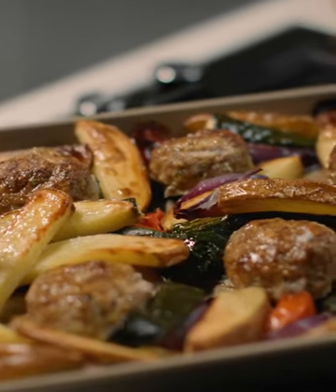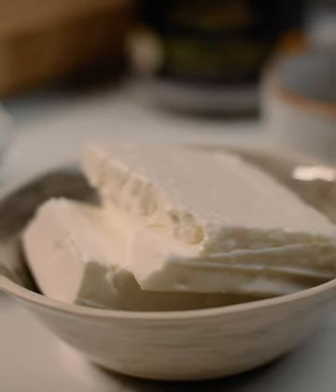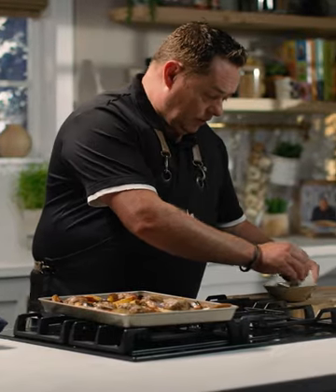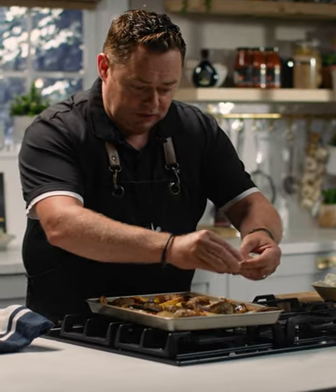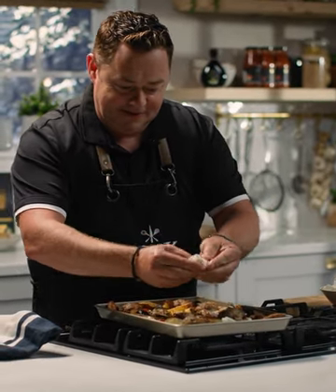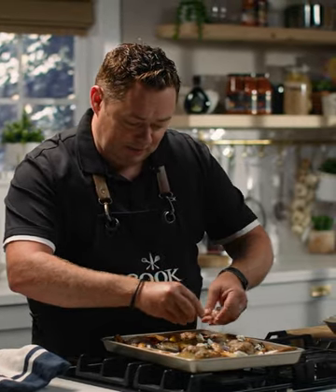So after 40 minutes this is what the lamb looks like — lovely golden brown, cooked through, perfect. We're just going to finish it off with some feta cheese. I'm actually going to crumble this. These are all optional finishes; it's perfect on its own. So just literally crumble and sprinkle that. This is the barrel aged feta from Simply Better that I'm using.